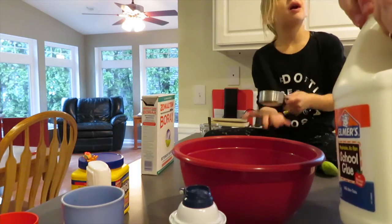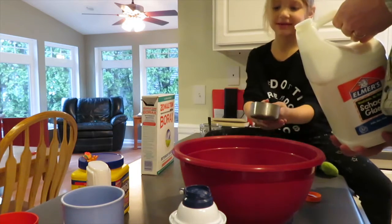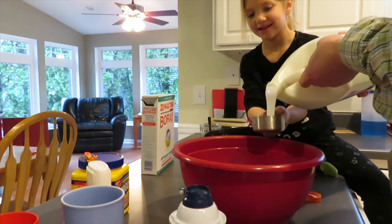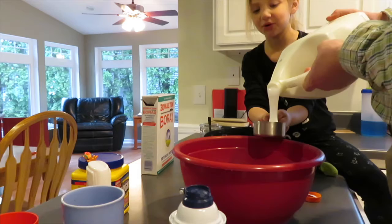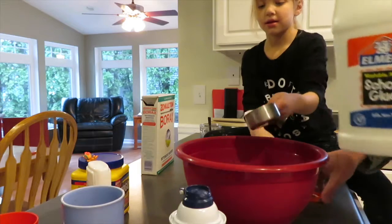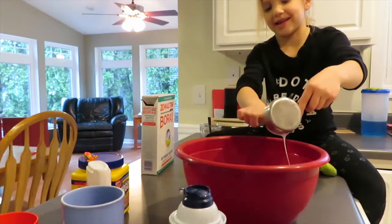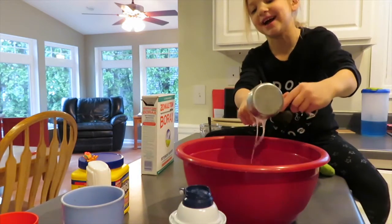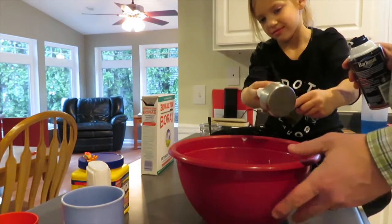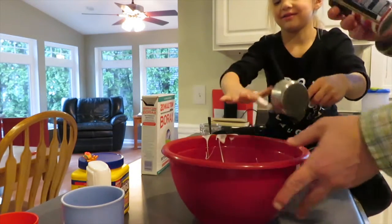Now we got to do a half cup of glue. Go ahead and get that in the bowl. Oh my gosh, get all of it in there. It looks like a big old booger. It looks like a big white... Alright.